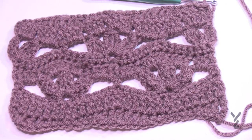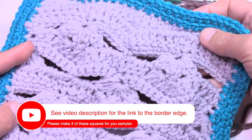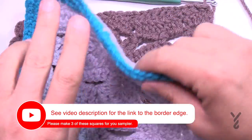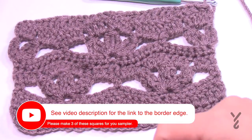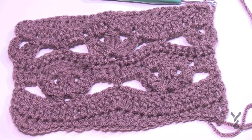The border has already been filmed — it's the very first video in the series. When you do the border it'll wrap nicely around; then put it aside. You need to make three of these squares and then you're good to go before moving on to the next square. Have a good one and we hope to see you again real soon. Bye-bye.